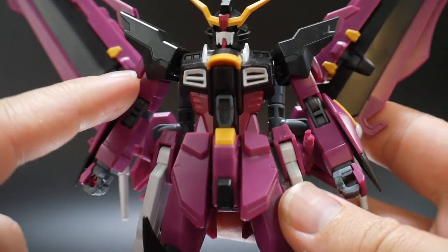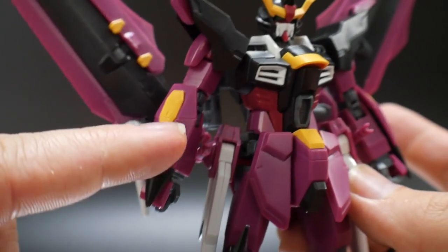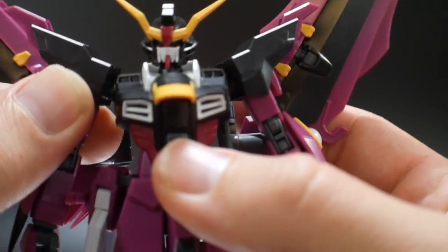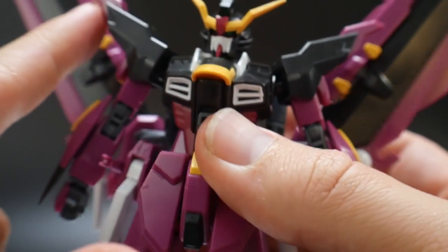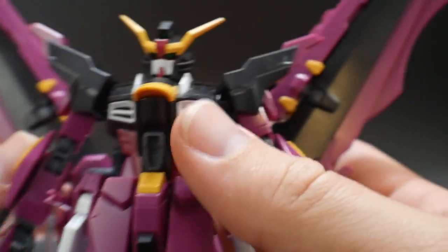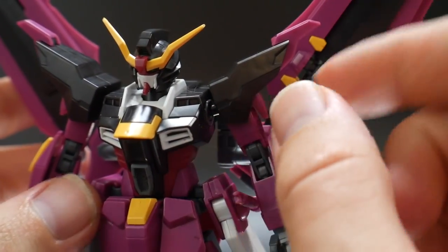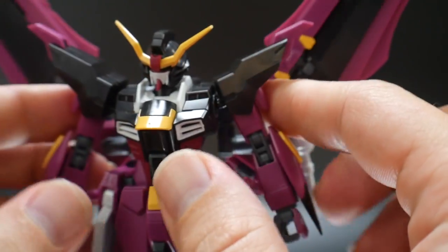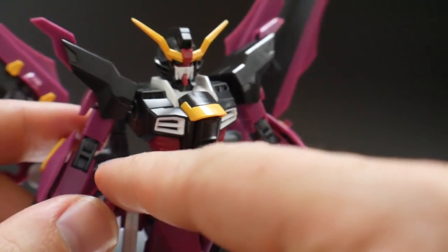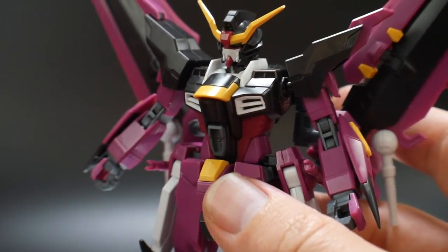For the arms — once again going to be some Strike Freedom parts — but you have more original parts on top of the forearm as well as the shoulders. The shoulders look pretty good; I like the black on purple, and the color separation on the tips of the shoulders looks really, really good. The arms have pretty much up-to-date inner frame joints, which is definitely going to be great when we get to posing.